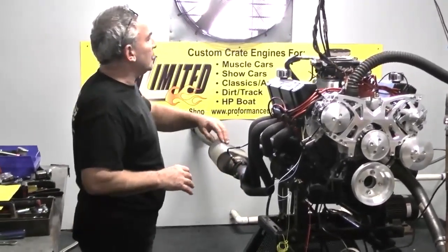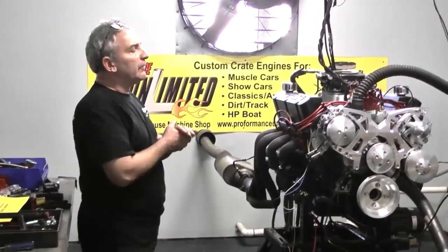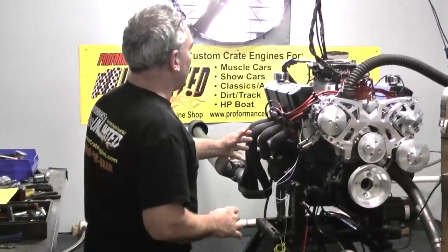We have an Edelbrock intake, MSD distributor, Phytek EFI, and a beautiful full bolt-on March serpentine kit.